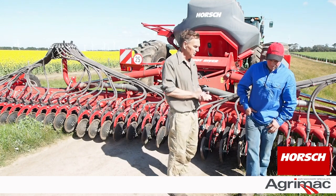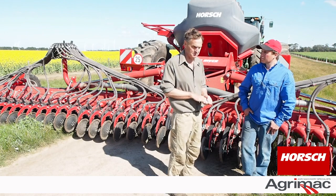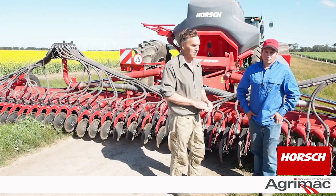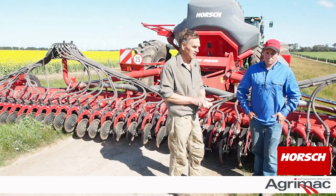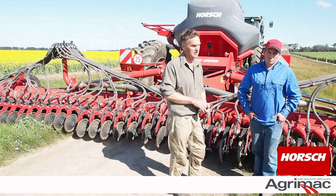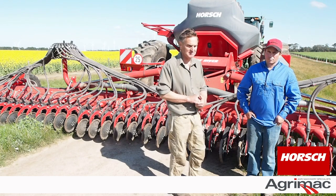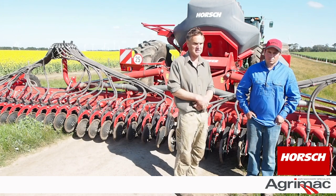Yes, and one of the few options they offer with this machine is blockage monitors and we feel they're worth their weight in gold. During most of the season I think we had about two blockages only. The blockage monitors worked perfectly — one time a chip of gravel went down and another time a chip of fertiliser got through. So there were really only about two blockages; the monitor goes off, you go straight to that tube, find the problem, and it's solved instantly. So we just didn't have misses.